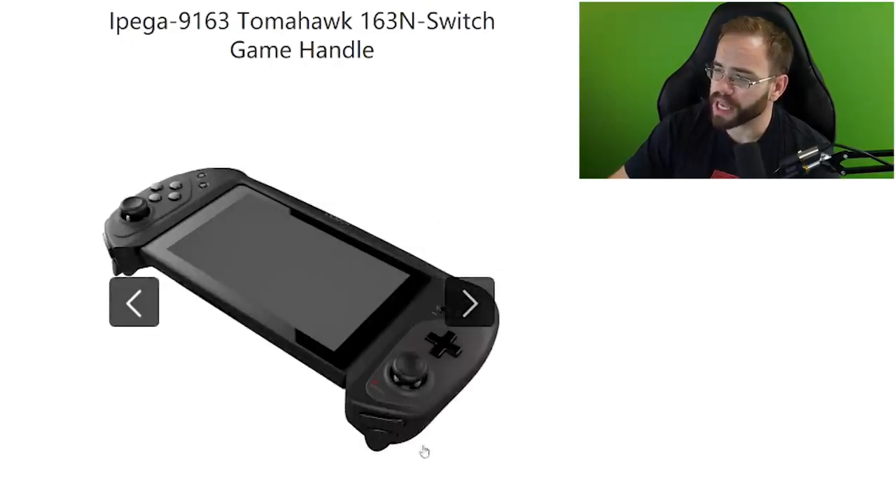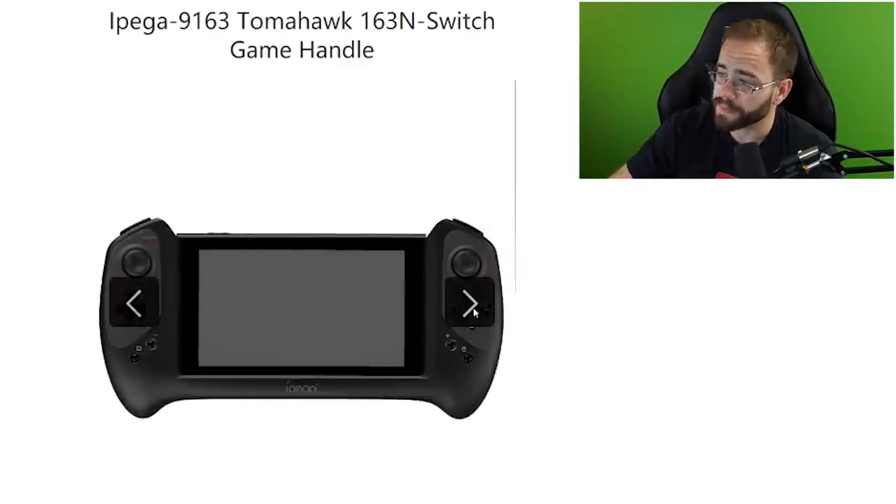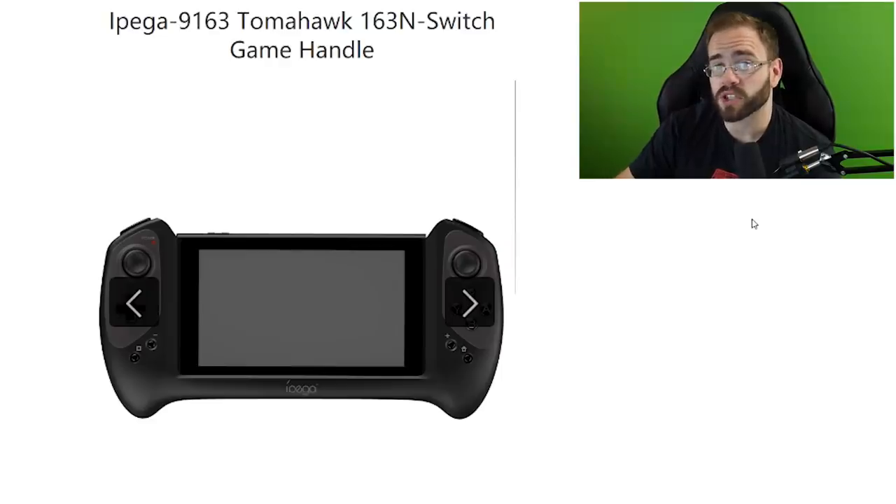I'm curious about the sticks — the product detail page, which I believe is in Chinese, mentions hair triggers and joysticks with a bit more tension. I'm hoping they feel more like an Xbox One joystick, which would be great. The buttons are hopefully not clicky and have a bit more cushion, similar to the Pro Controller. Overall I like what I see, I've ordered one and just have to wait. This looks like it could solve a lot of problems people have with the Switch in portable mode.